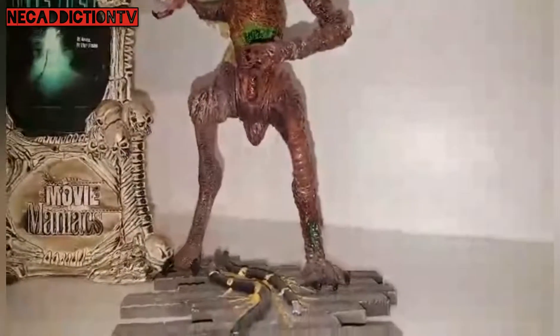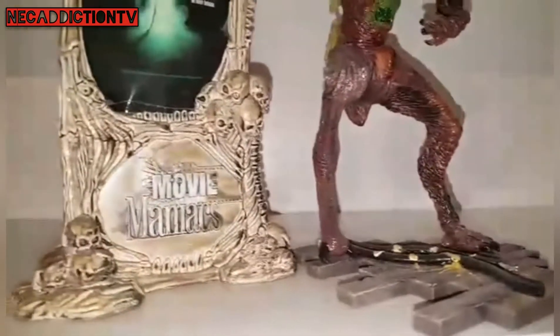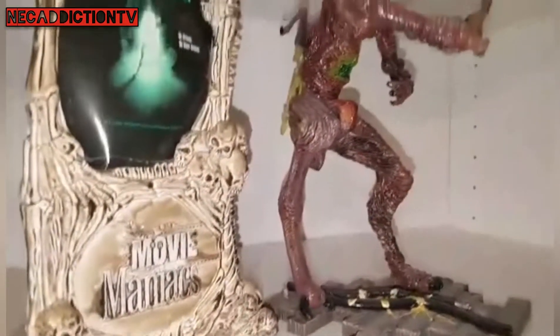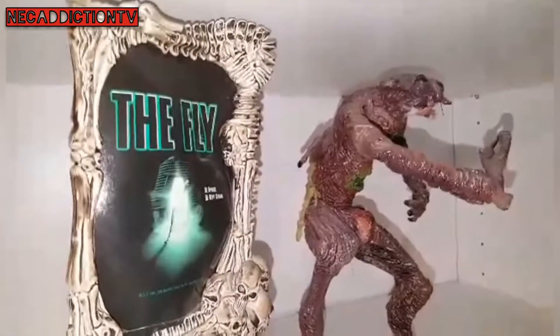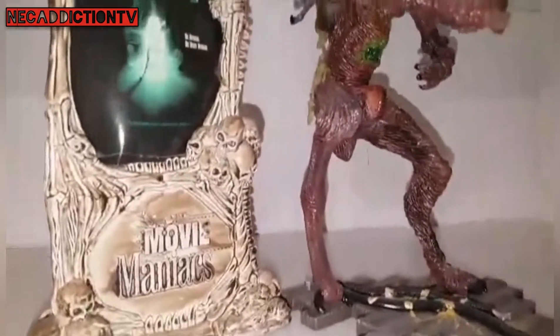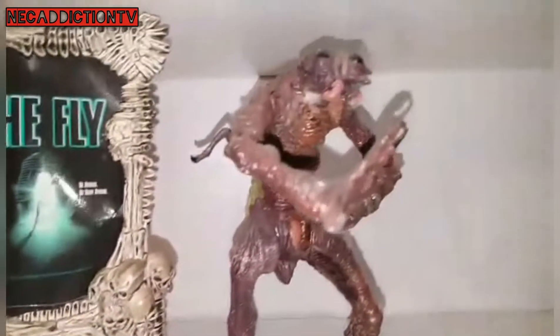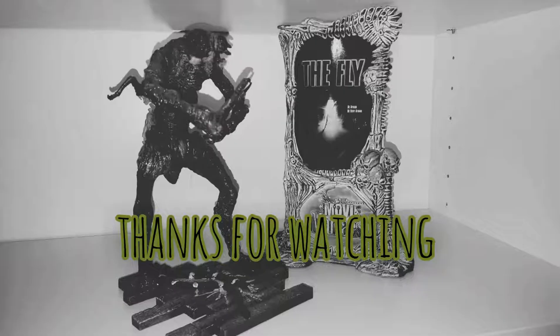Because they truly are great little timeless pieces, and they do put a smile on my face because they remind me of times when I wasn't collecting seriously, but I'm sure as hell glad that I've got them all in my collection now. So thanks for checking us out, guys. From NEC Addiction 1984, we're signing out. Have you ever heard of insect politics?